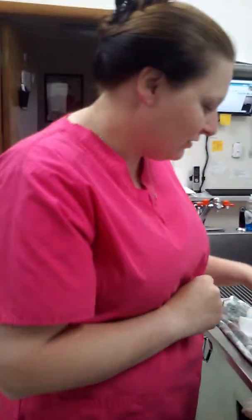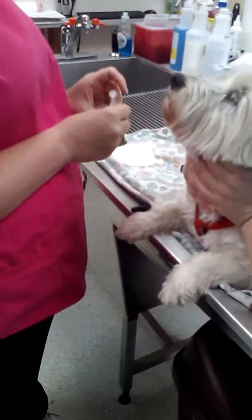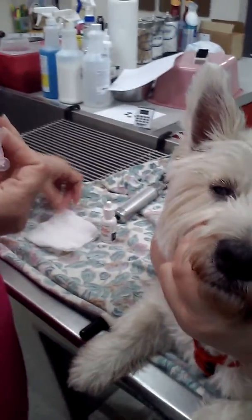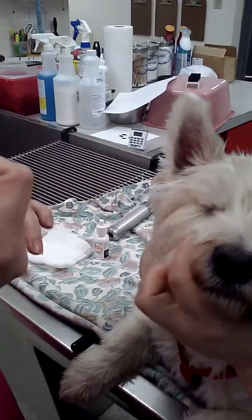We're going to do a fluorescein stain eye test. So we have our premix solution, we have our eye rinse, and our 4x4s.